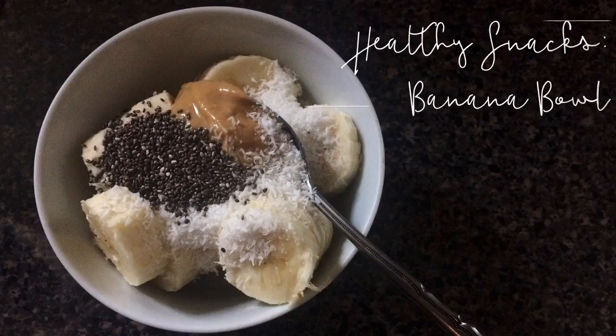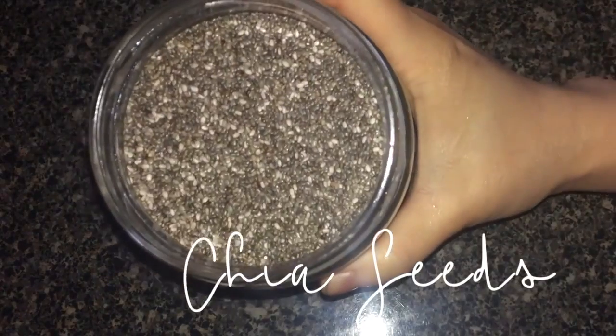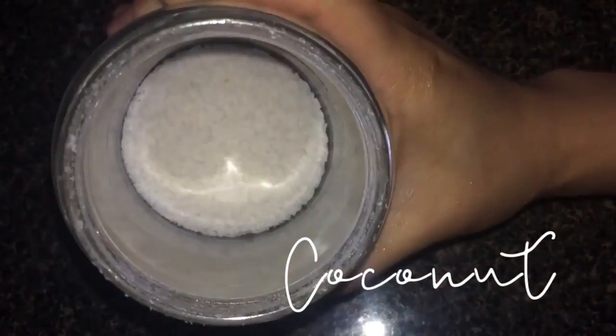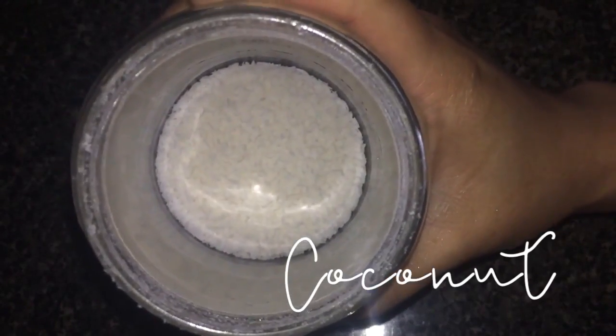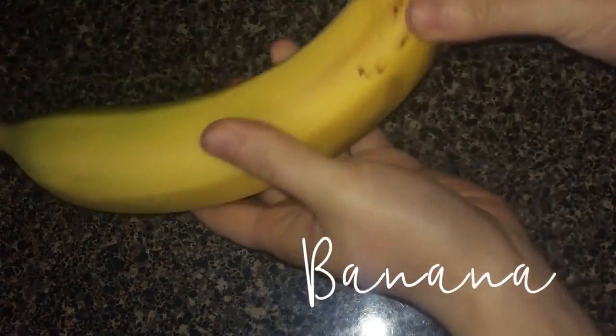Let's make a healthy banana bowl. You're going to need some chia seeds, some shredded coconut — I used unsweetened — some nut or seed butter, I used cashew, and a banana.